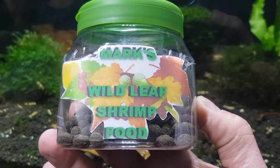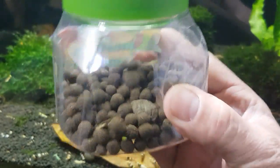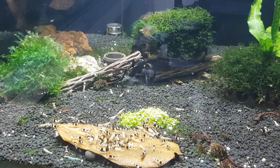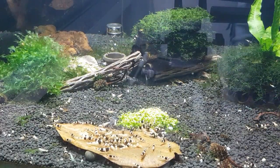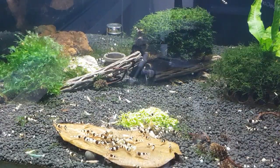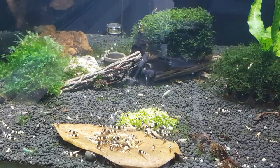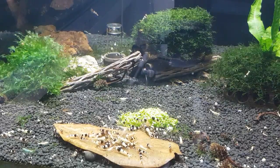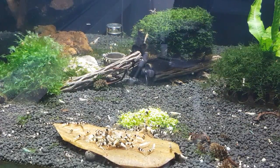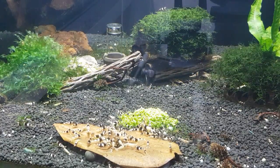There you go guys — Mark's Wild Leaf Shrimp Food, my own little pot. Just dropped a couple in there and they're away. I'm not trying to sell you anything, I just like making things. Right — a little recap: everything's happy, all fed and watered, water change done with minimal disruption to the tanks. Really, don't do too big water changes — take out only about 10% once a month. Make sure you've got bogwood in there to stabilize your pH, almond leaves, buffered substrate if you're keeping Caridina species, and that's going to bode you well.